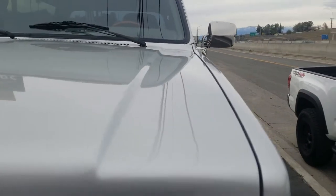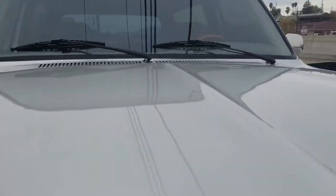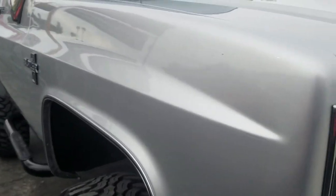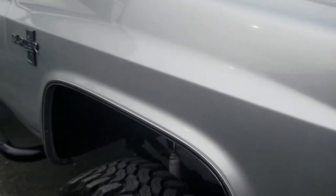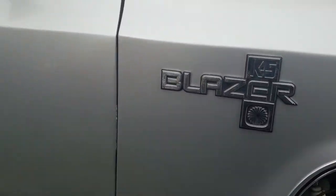The paint is super, super nice — it's not perfect but it's pretty damn nice. A little bit of dust right there, I'll wipe that off so you can see. There is a little tiny nick. The emblem is great.